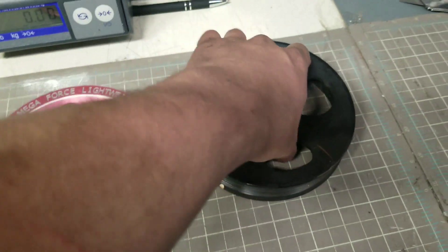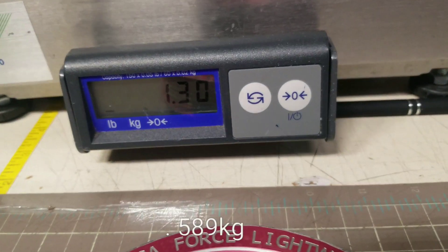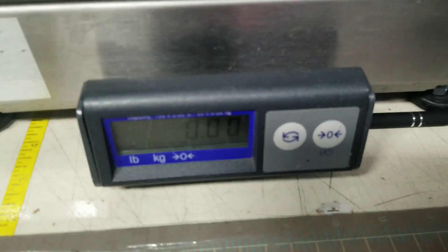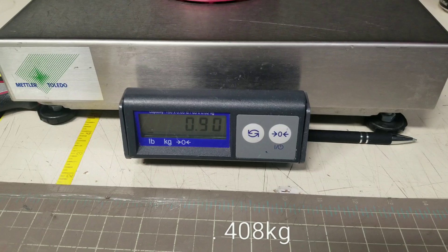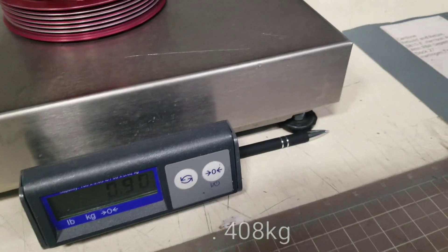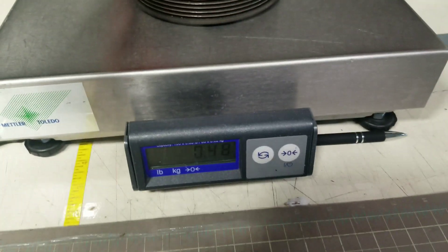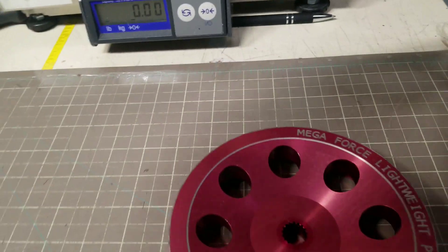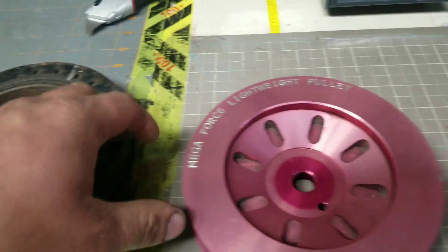The stock power steering pulley is 1.3 pounds. Now let's weigh the ARC power steering pulley — that's 0.9 pounds. So that's about a 0.4-pound difference on the power steering pulley, versus a 2-pound difference on the crank pulley.